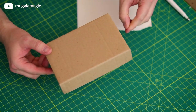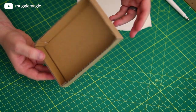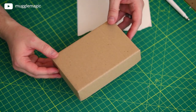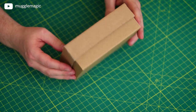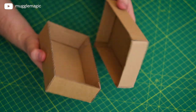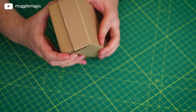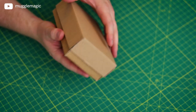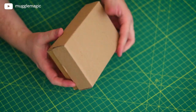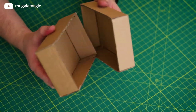Now the next thing we need is the base for the box — the actual box part — and we'll do it the same way we did the lid. This should fit over top of it pretty easily. When you're all done, you should have a box with a lid. The lid is a bit of a tight fit the first time you put it on, but once you get it on, it's easier to take on and off.